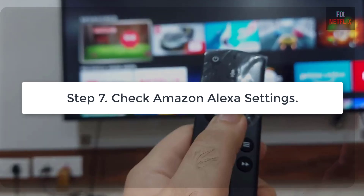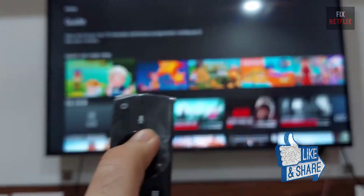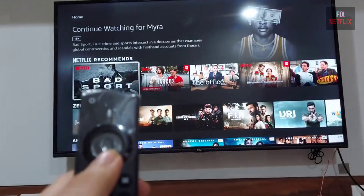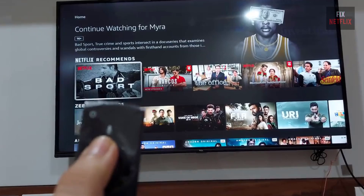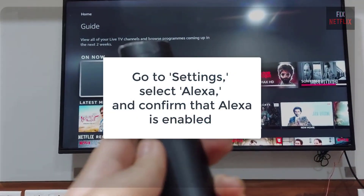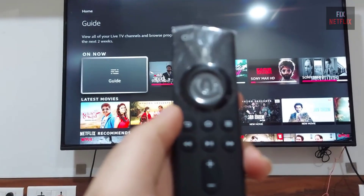Step 7: Check Amazon Alexa settings. Is your microphone connected to Alexa voice commands? If so, make sure Alexa is properly set up on your Fire TV. Go to Settings, select Alexa, and confirm that Alexa is enabled and connected to your Amazon account.